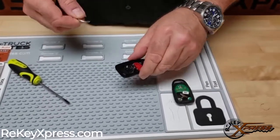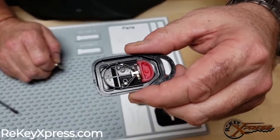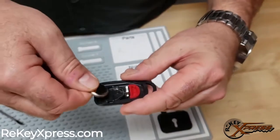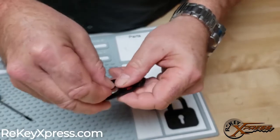Now we want our plus side down when we put it back into our spring area here. You can actually see the plus sign inside, and we're going to slide it in gently and go back here.